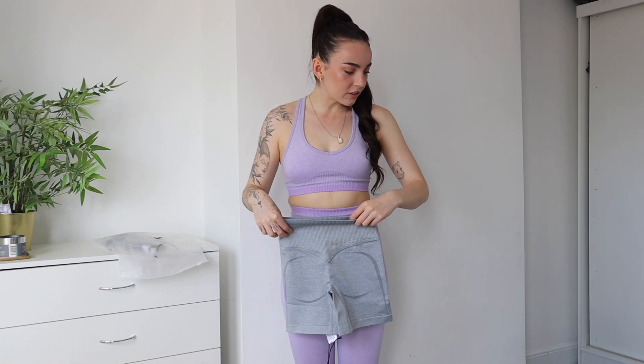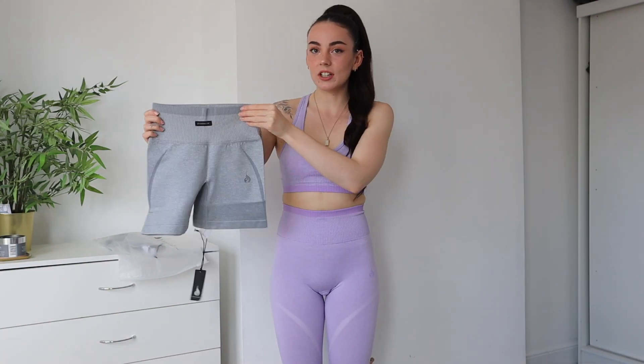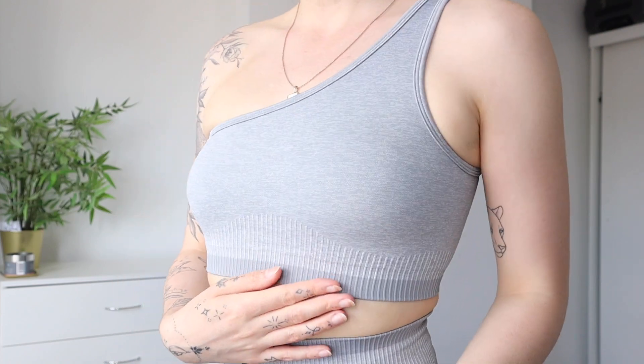Oh my gosh, these look different — the front has a little logo badge on them, that's really cute. They look very similar to the leggings aside from that little badge. As for the bra, I opted for the other version which is a one-shoulder bra — so cute! Let's try it on. I don't know if I prefer it with or without the little badge but it is cute and it definitely sits in nicely with the other details. You can see the ribbing detail really nicely on the gray color.